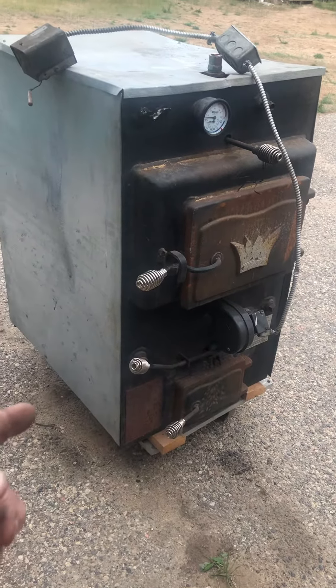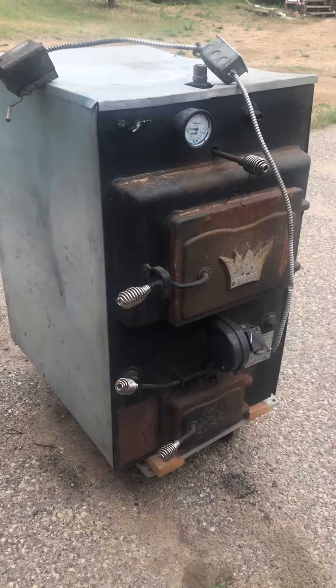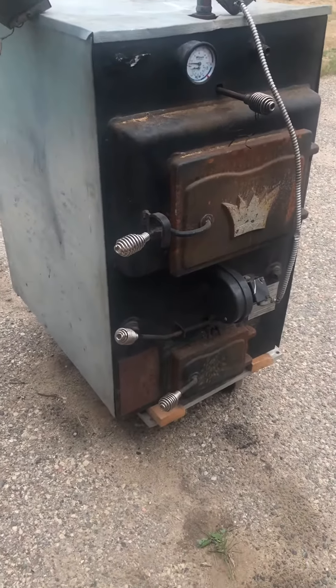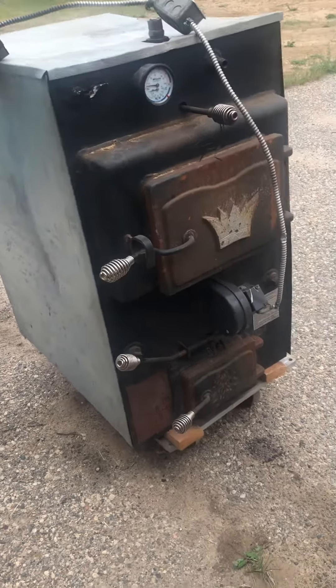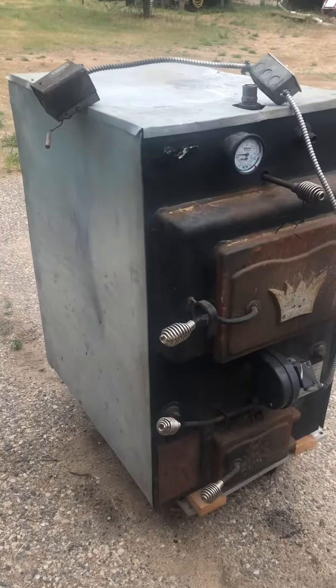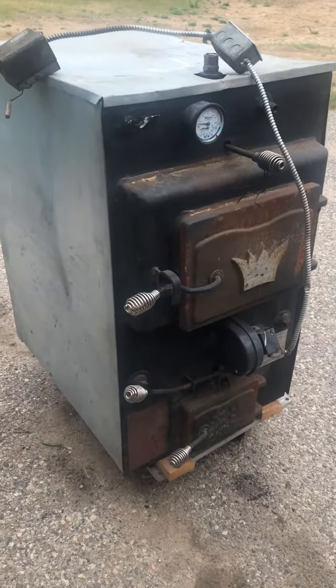I've seen guys take these wood boilers — made for indoor use — and make a small shed form outside, and they seem to work pretty good.